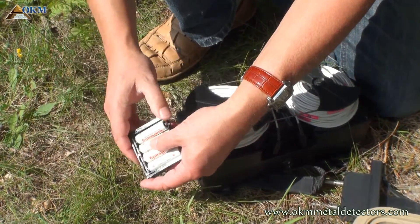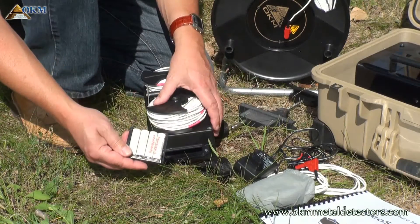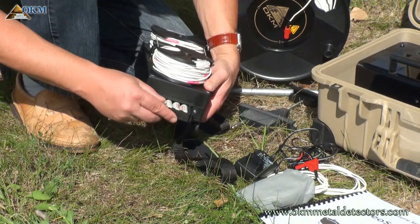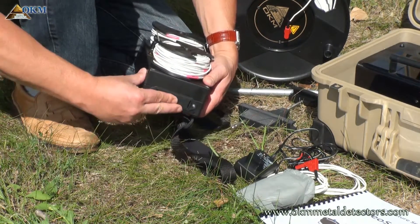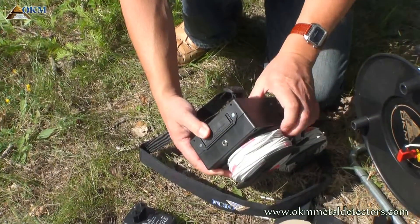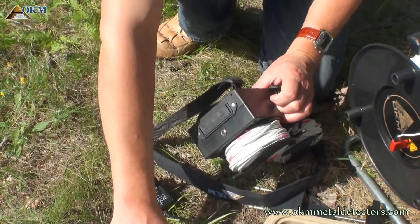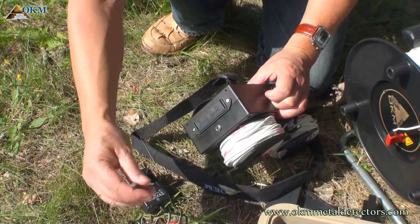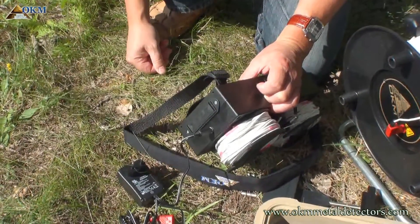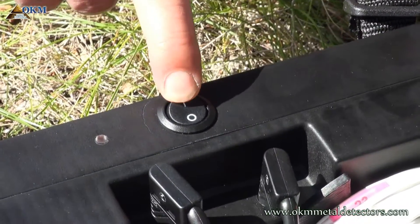By default, rechargeable batteries are included. For recharging, simply connect the charger to the controller. As long as the charger is connected, the charging process is active — no matter if the controller is switched on or off.